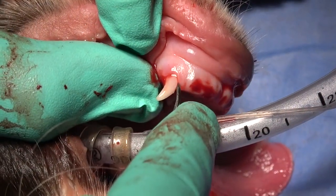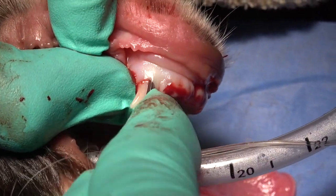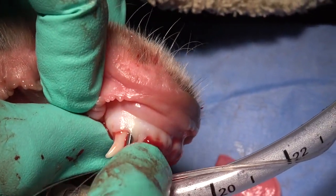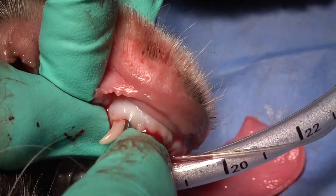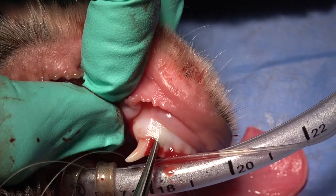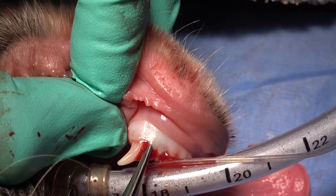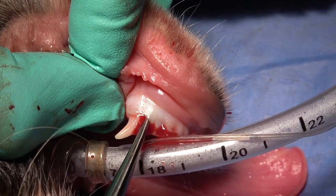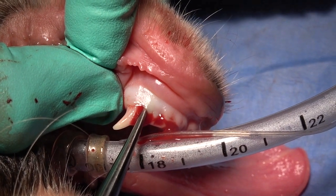As we proceed to the mesial aspect, we're going to use a concave luxating elevator, placed in the space between the bone and the tooth. We're using that in a torqued manner, torquing it toward us or torquing it caudal, and then holding that for 15 seconds with a slight increase in pressure on that luxator as we twist it.